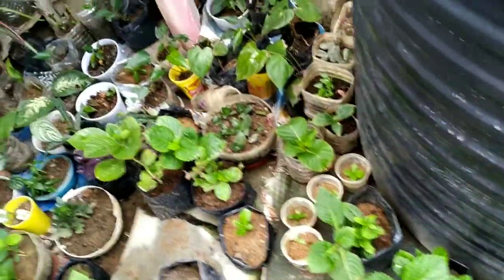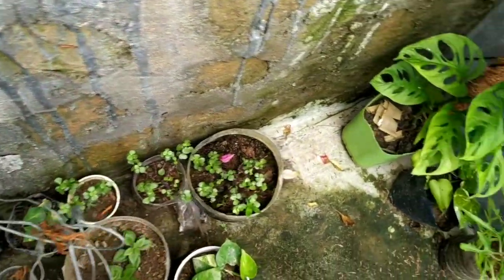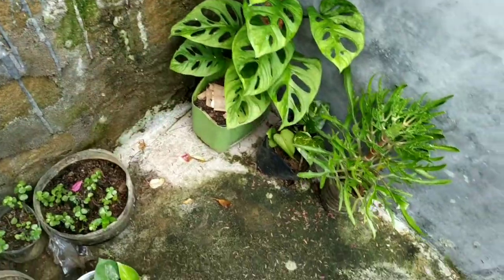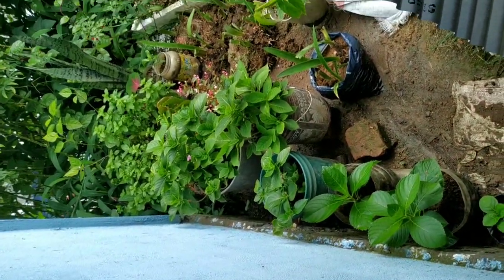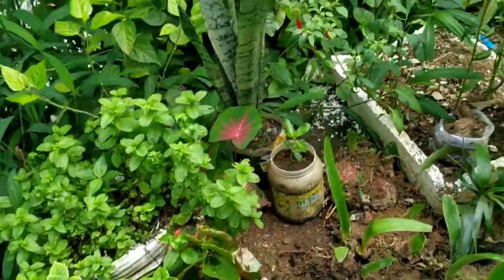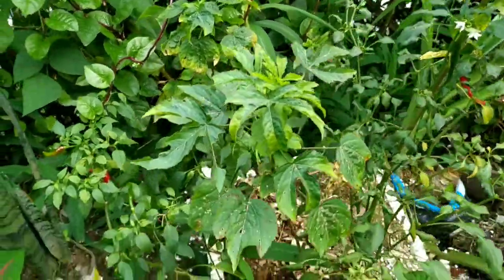Let me welcome you to the most messy part of my backyard. As you can see there are hobby plants, zed plants, and a monstera plant. We have some chili plants here and I think we found some — yes! So let's start plucking the chilies.